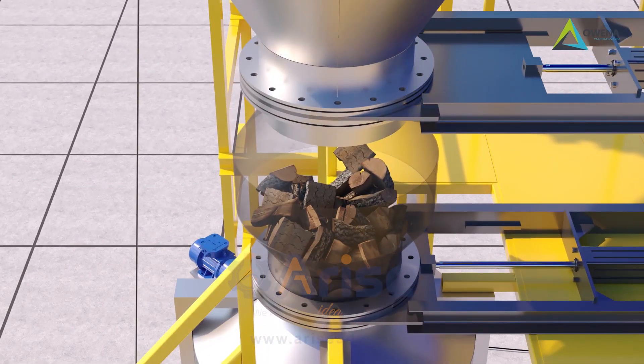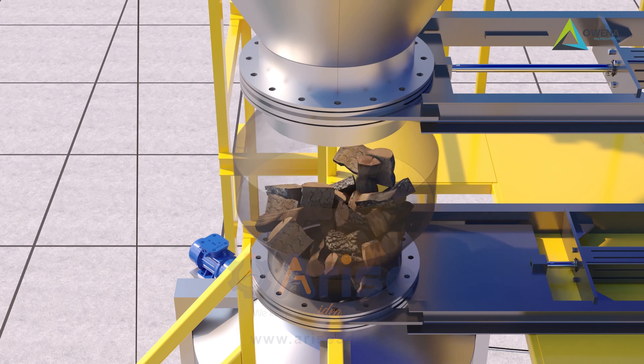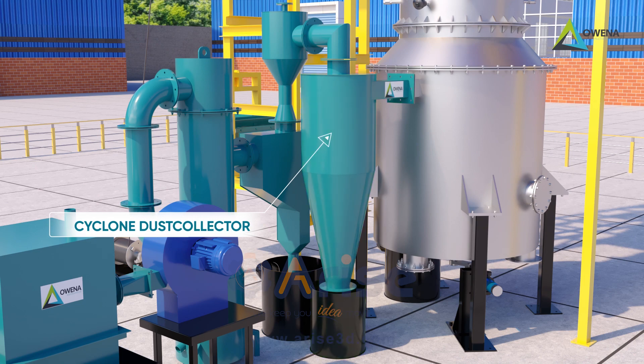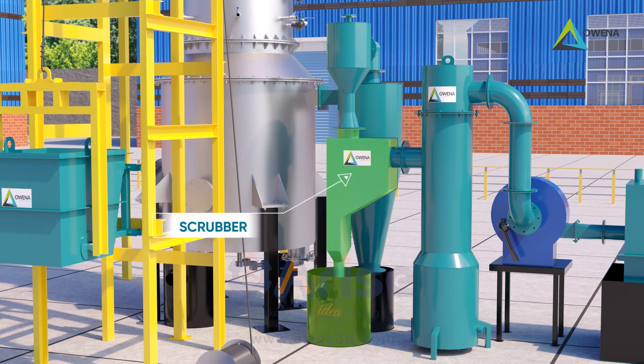The biomass produces gas with availability of partial oxygen; therefore the biomass gets pyrolyzed and produces producer gas through complex chemical reactions in reactor 2 and reactor 1. The gas generated is filtered for larger dust particles through a cyclone. Proper gas composition is formed, tar is largely removed in the scrubber, and the gas goes through a demister for water particle separation.